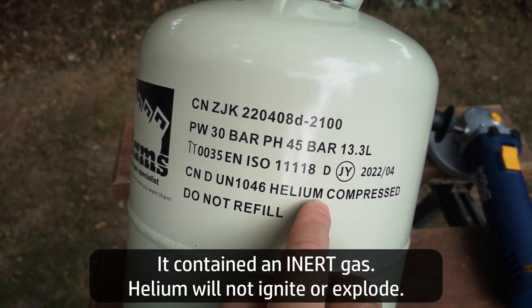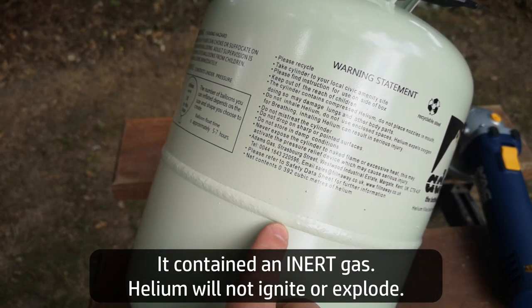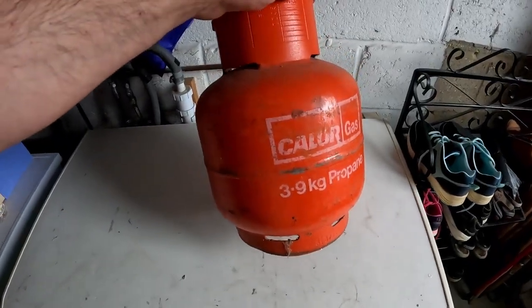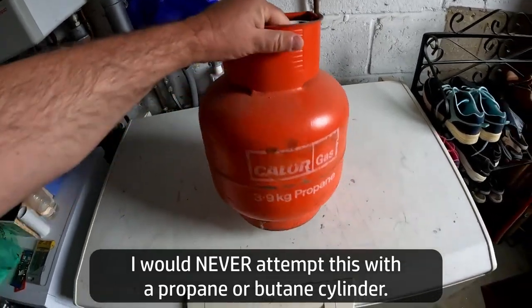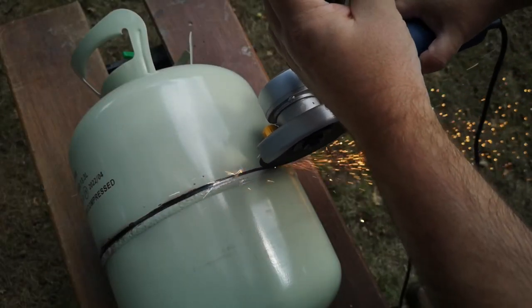It's also really important that the gas that was in this canister was helium, which is an inert gas - that is, non-flammable. I would simply never attempt this with an empty propane or butane tank, because that last bit of gas that is at ambient pressure probably never comes out of the valve. So cutting a flammable gas tank, even an empty one, could still cause a fire or explosion. Best not do that.